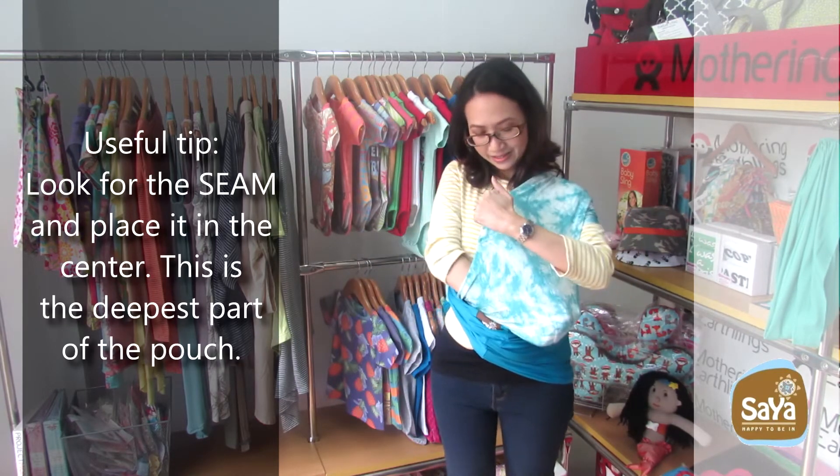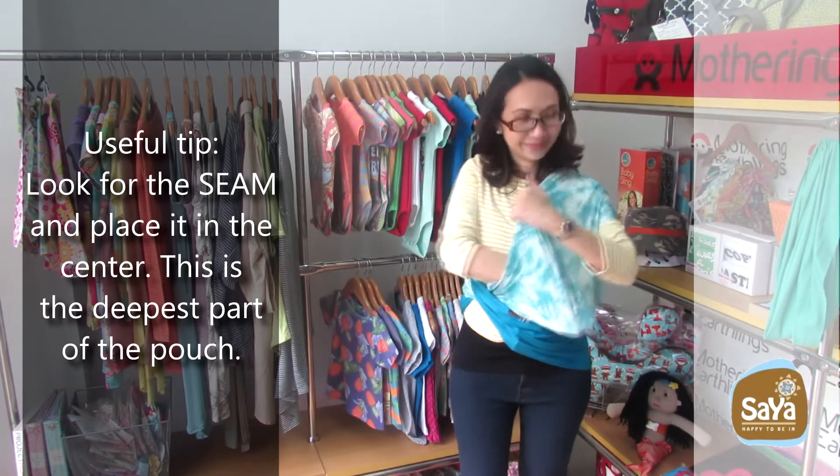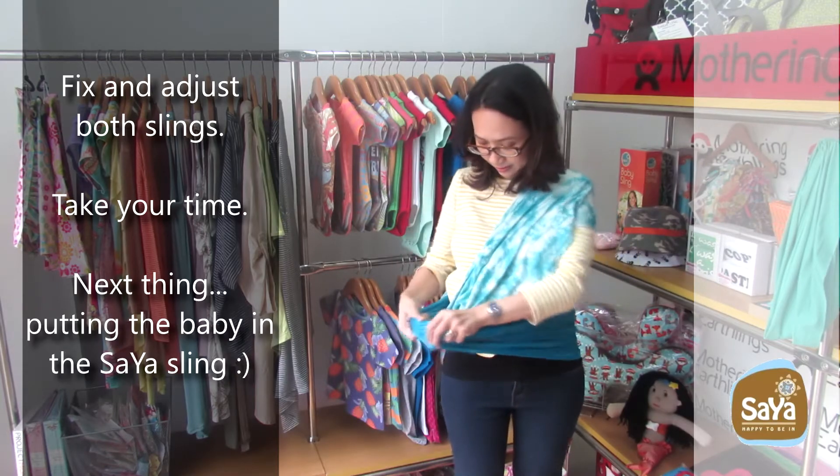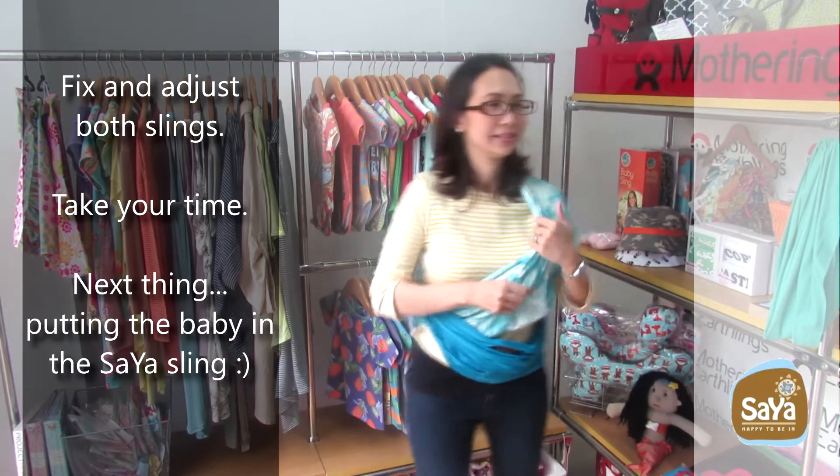Useful tip: Look for the seam and place it in the center — this is the deepest part of the pouch. Fix and adjust both slings, take your time. Next, putting the baby in the Saya sling.